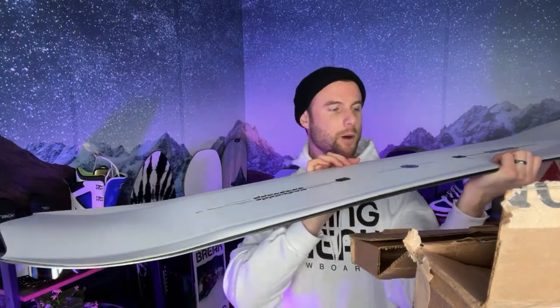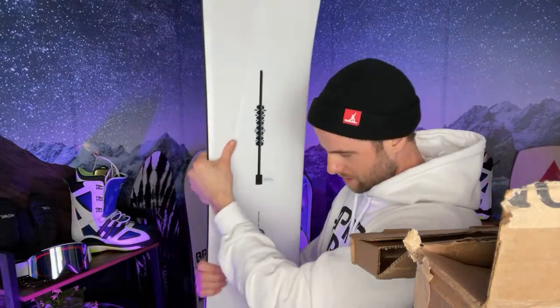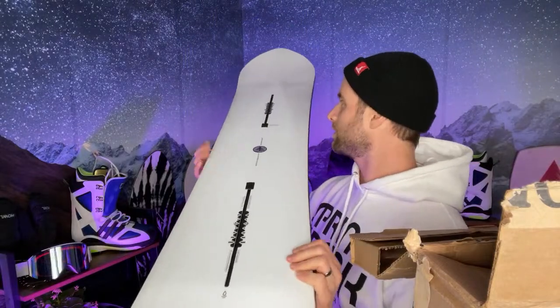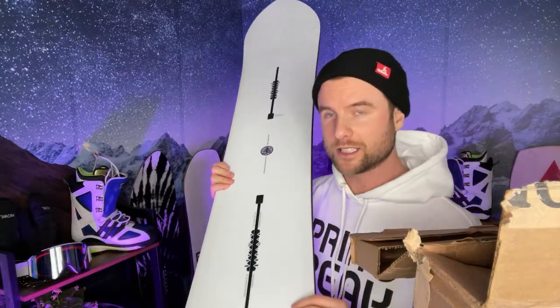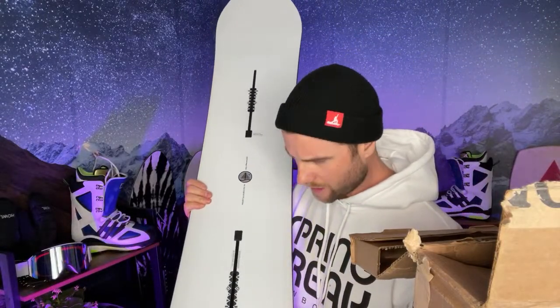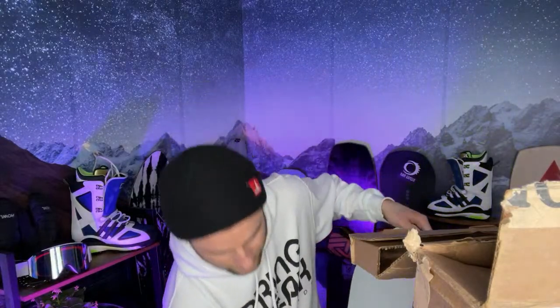So this is the Double Dog, the Family Tree Project Double Dog. The nose is quite a bit wider than the tail — I think it's 10 millimeters — helping the nose to float and the tail to sink. I think it's supposed to be a fairly stiff board, closer to like an 8 out of 10 on the stiffness range. Let's try to give it a little flex test — yeah, it feels stiff.